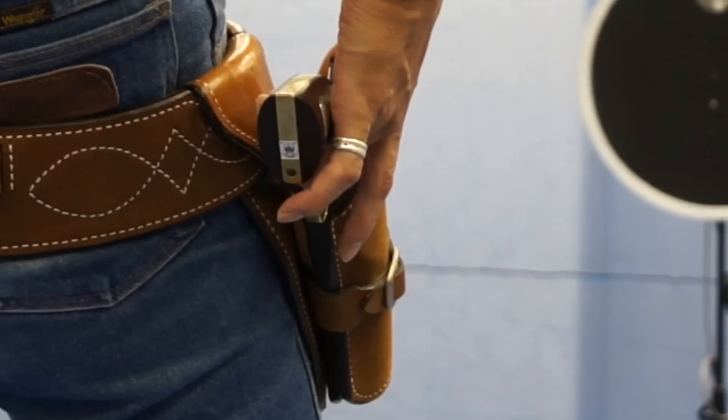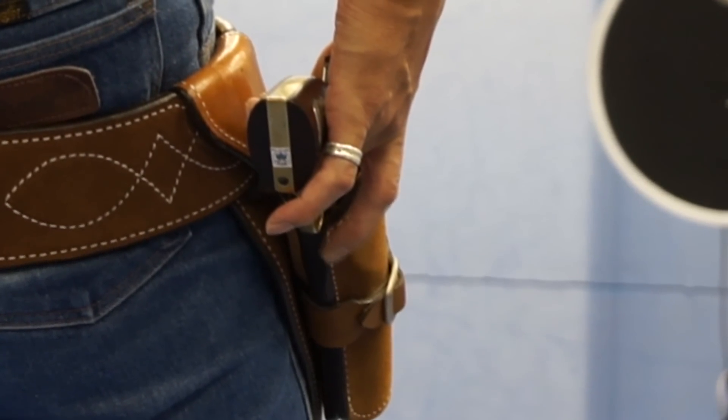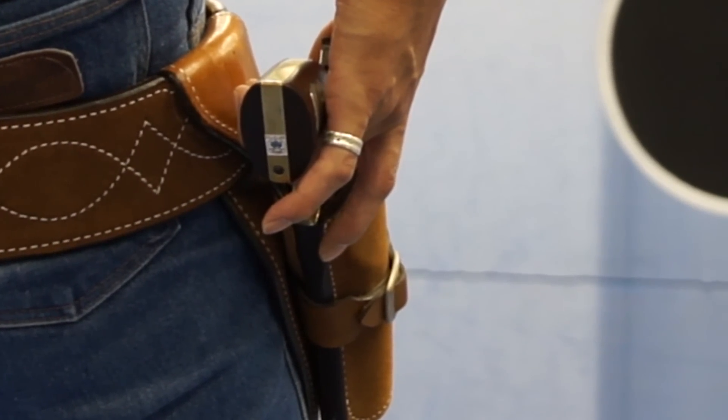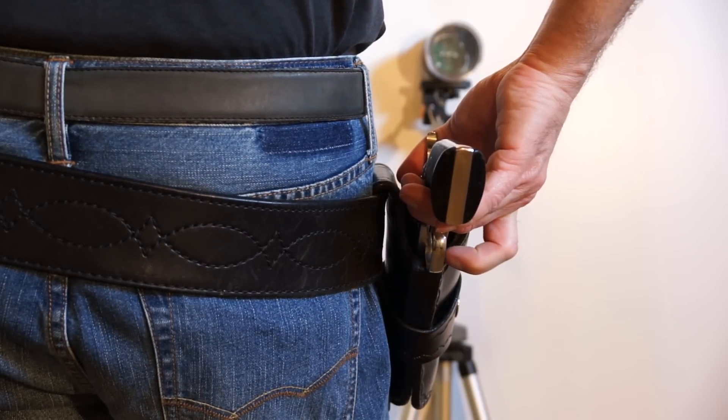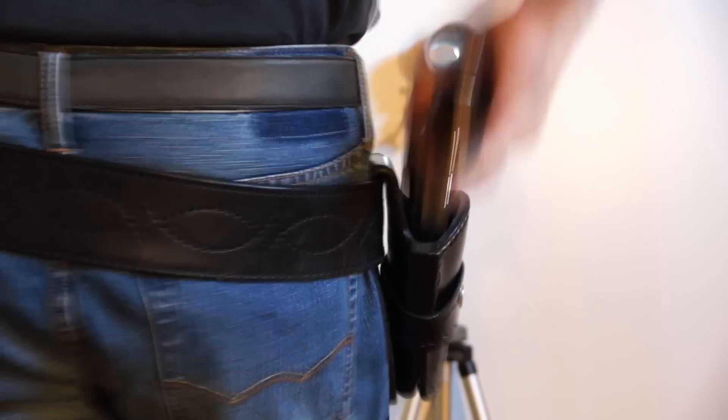You may notice that the trigger finger creeps towards the trigger while the shooter is waiting for the light to come on. This is okay as long as the finger does not enter the trigger guard. In this example, the finger does enter the trigger guard before the light comes on.